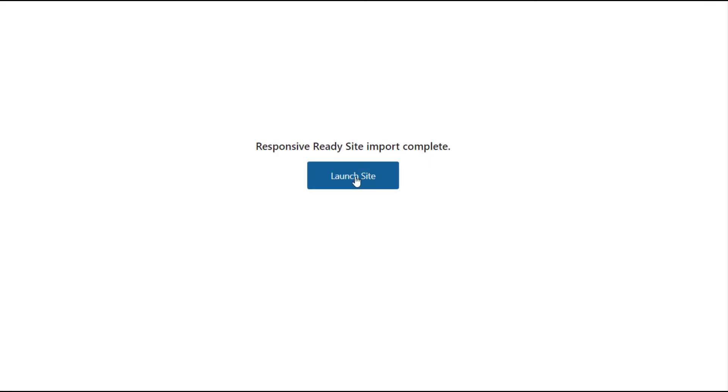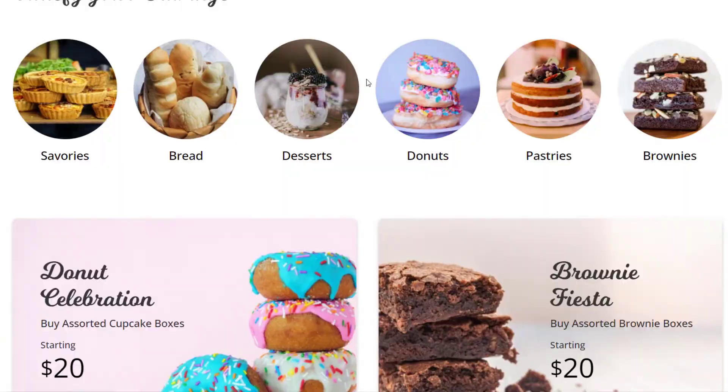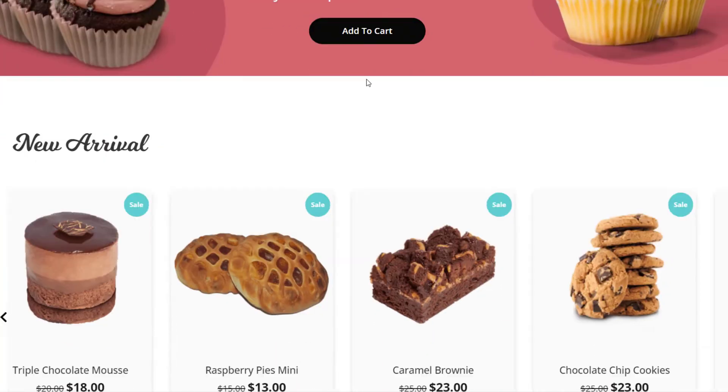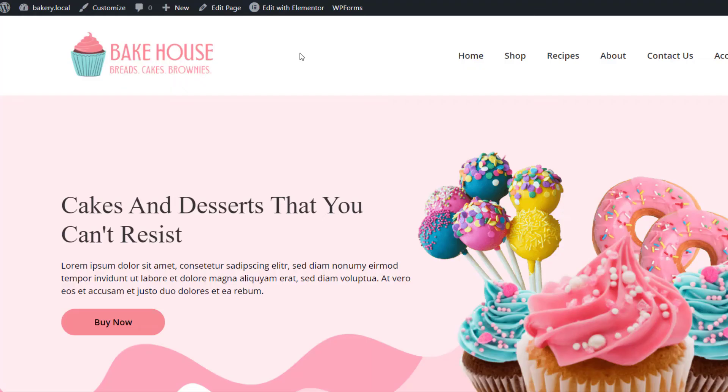After the import is complete, you will see a Launch Site button that will take you to the newly created website. And there you go — you just launched your responsive bakery website! Now let's see how you can change the content of your website.